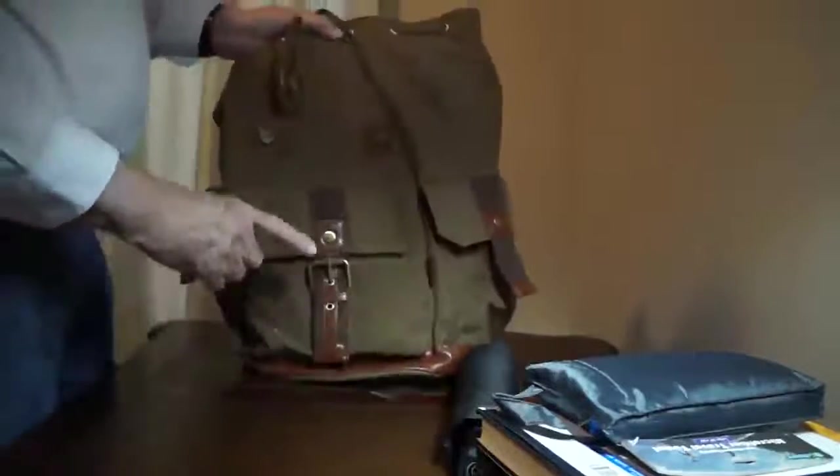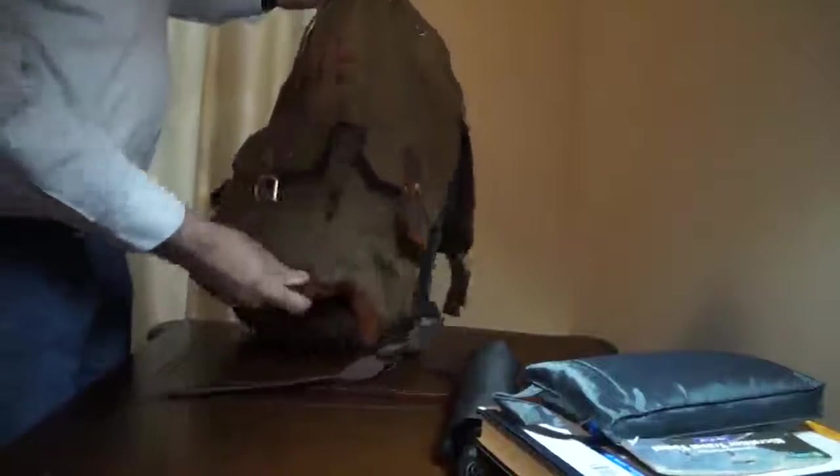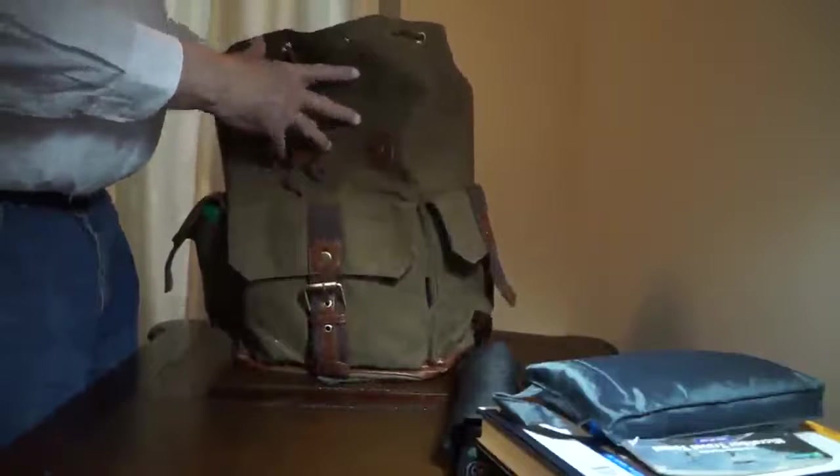This is a very large backpack. There's nice leather trim around the bottom. It'll hold all your camping gear and supplies. Well made, well designed, and looks very classy.